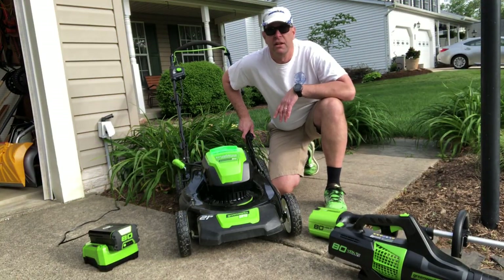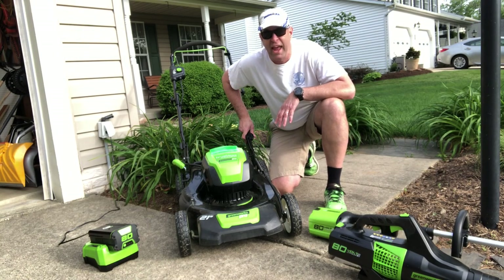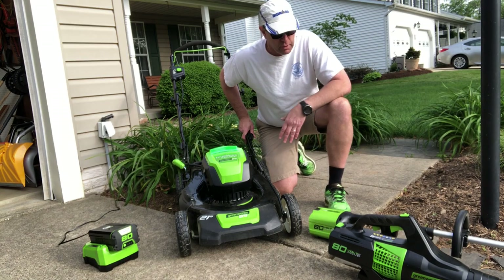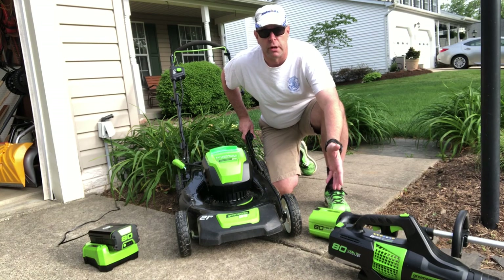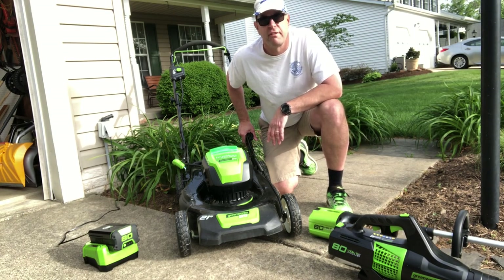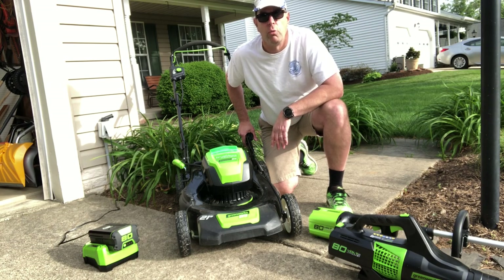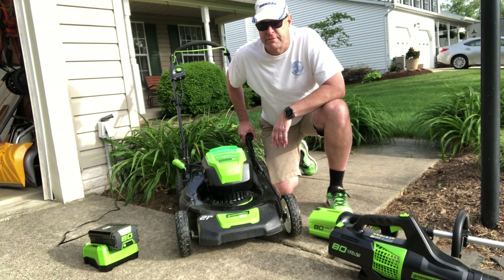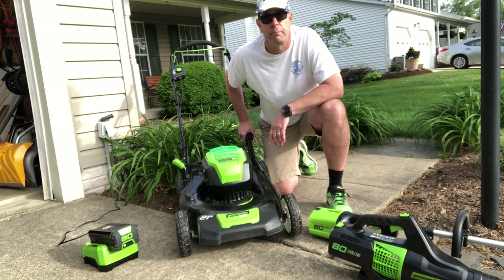Hey friends, Jim Zellner here to review the GreenWorks Pro 80-volt brushless mower, along with the string trimmer and the blower. In my 30 plus years of home ownership and grass mowing, I've only bought one other new mower — that was a hundred dollar Craftsman that served me well up until last season when it hit a stump, and that was it.